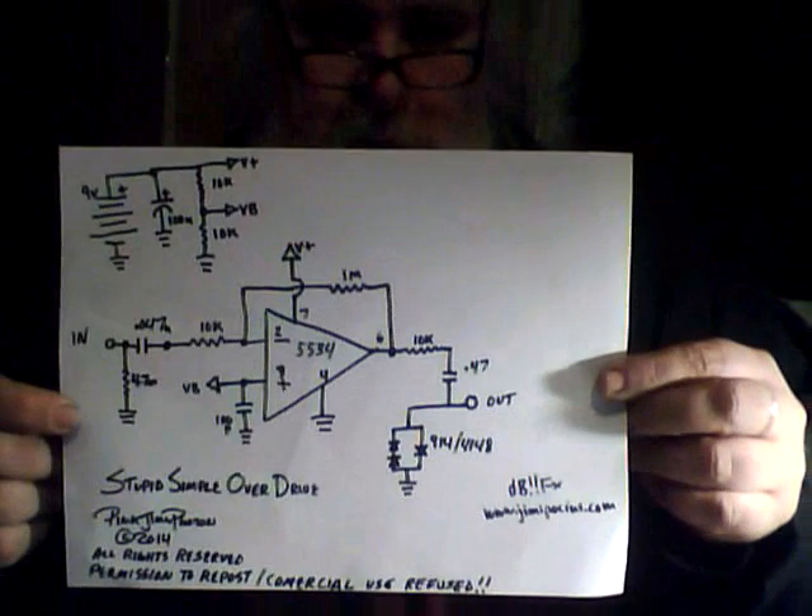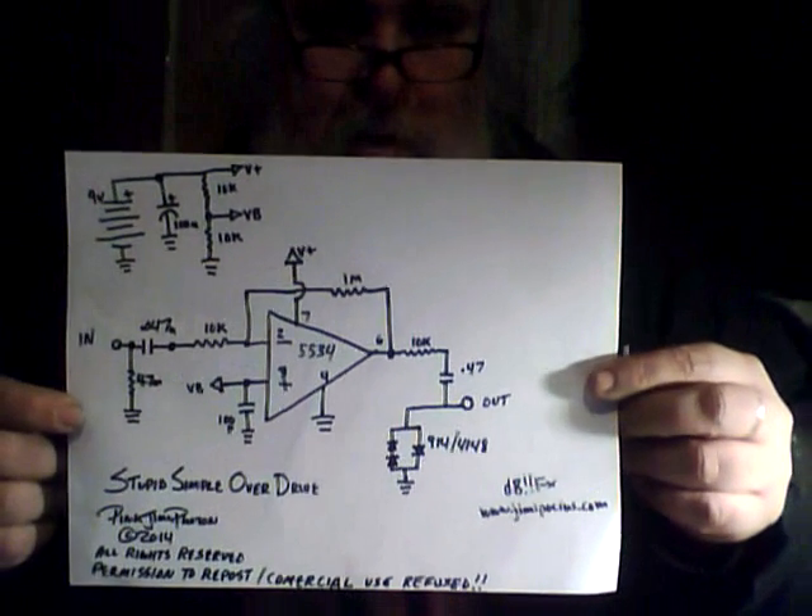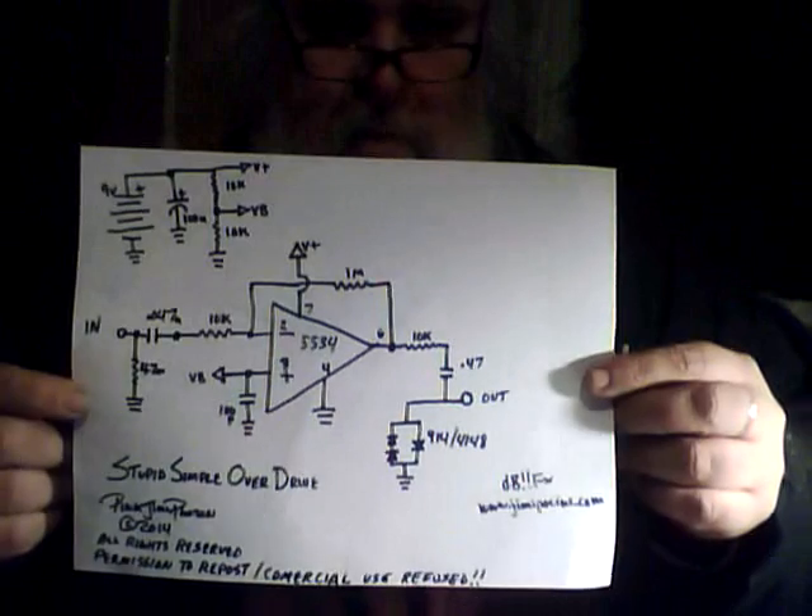Welcome back — your trusty mad scientist Jimmy Photon here with yet another episode of Stupid Battle Drinks. Today's installment: it's not boxed, it's brand new, probably been done a million times. I call it the Stupid Simple Overdrive — a single chip, a couple of parts, no knobs, sounds good. It's on the breadboard right now.